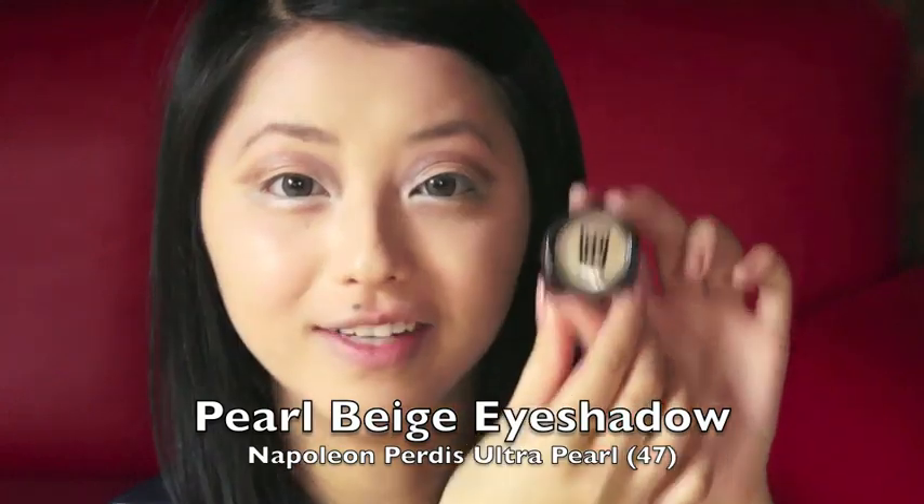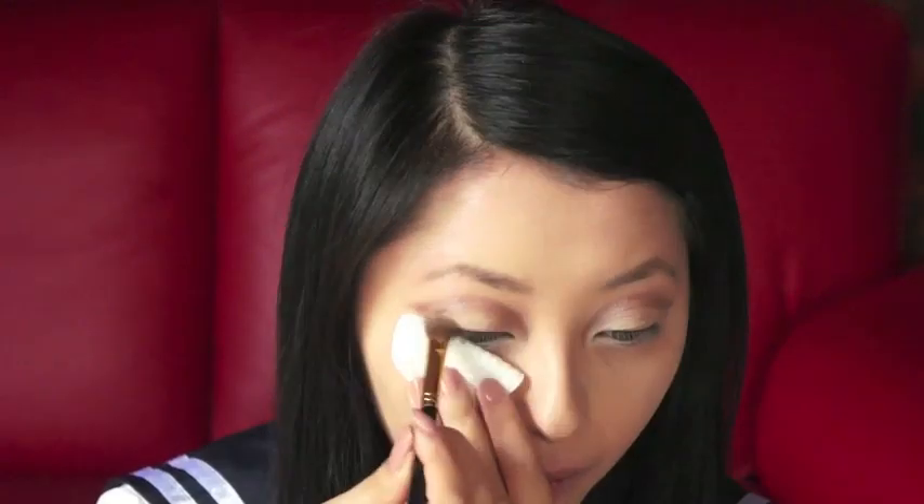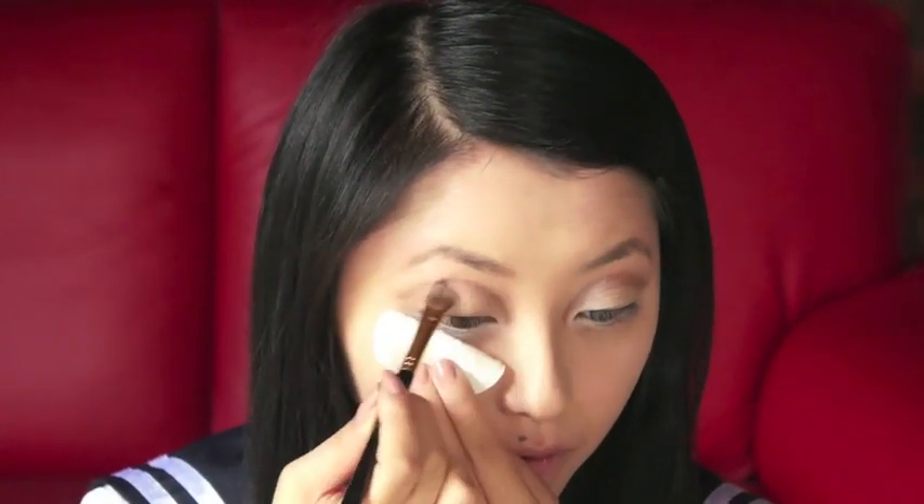Next, taking a pearly beige eyeshadow, we're going to use it to fill in the middle of our eyelids. I'm using one from Napoleon, it's in shade 47, and I'm going to fill it in using an angled eyeshadow brush. And now using a very light champagne colored eyeshadow, we're going to put that over the beige in the middle of our lids to highlight it. I'm still using my ADA Warm Palette for that, and I'm just going to apply it with my fingers.